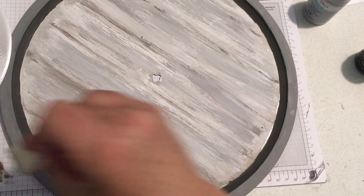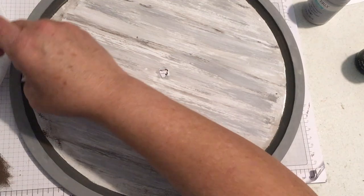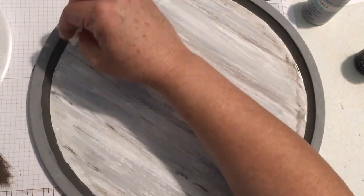Thank you for joining me today. I'm happy to be making this tray for you — I've had this idea for a while and I'm excited about how it turned out, so stay tuned as we continue on with this cute little pizza pan clock.